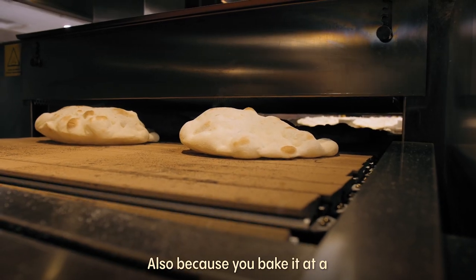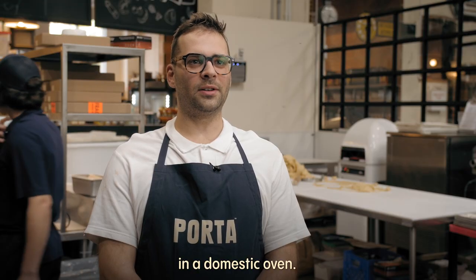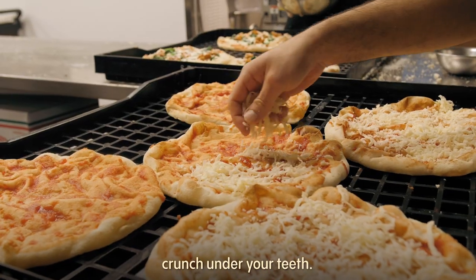Also, because it's baking at a lower temperature than a normal dough, it's the best dough to be reheated in the domestic oven — especially because it requires a very low temperature, so more time in the oven will give the crunch under your teeth.